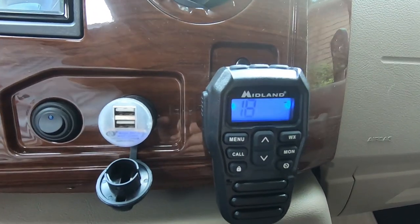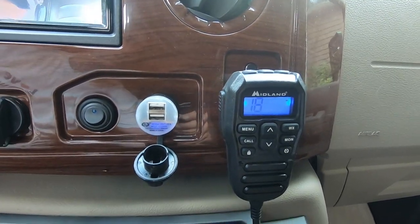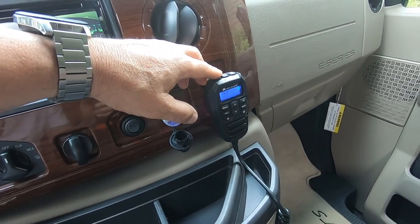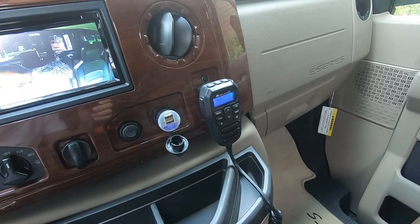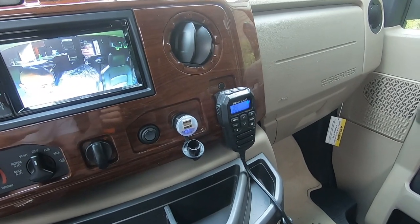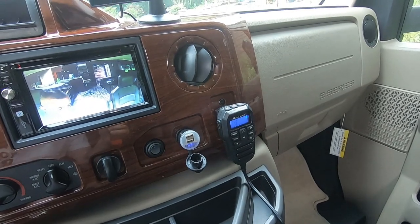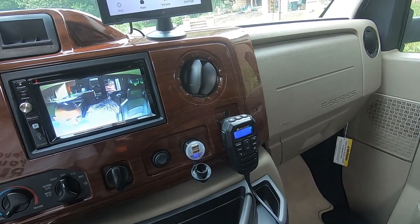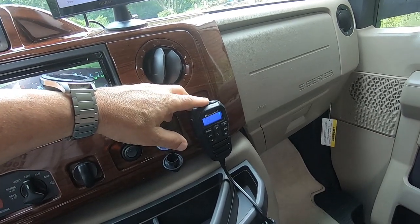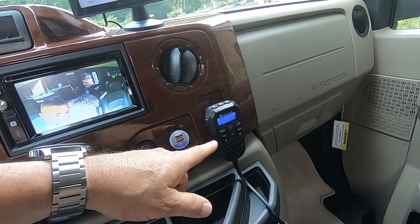I also installed a Midland — I think it's the XT275 — and that is a GMRS radio. What's nice about it is it does have NOAA alerts, but it also allows you, if you're traveling with somebody, to talk to them in another rig. If you don't know what GMRS is, it's basically those little pocket radios you can buy for about $30 — the kind people use when camping. This is the same thing — same channels, same license — except it's mounted in the vehicle. It also has NOAA weather alerts.